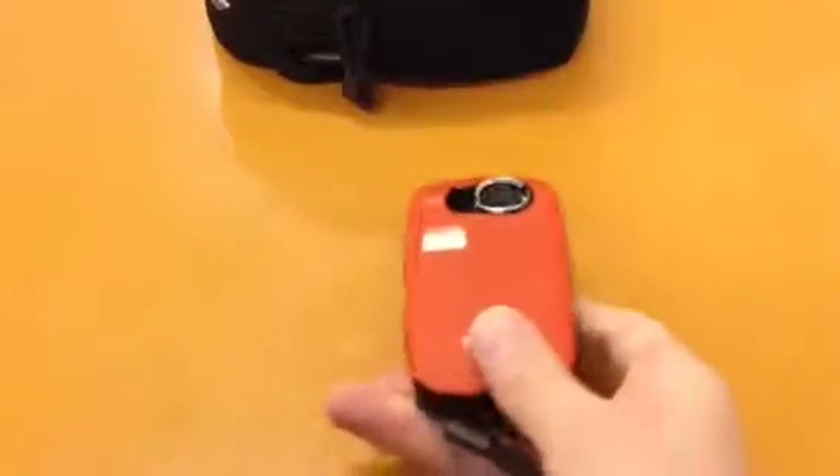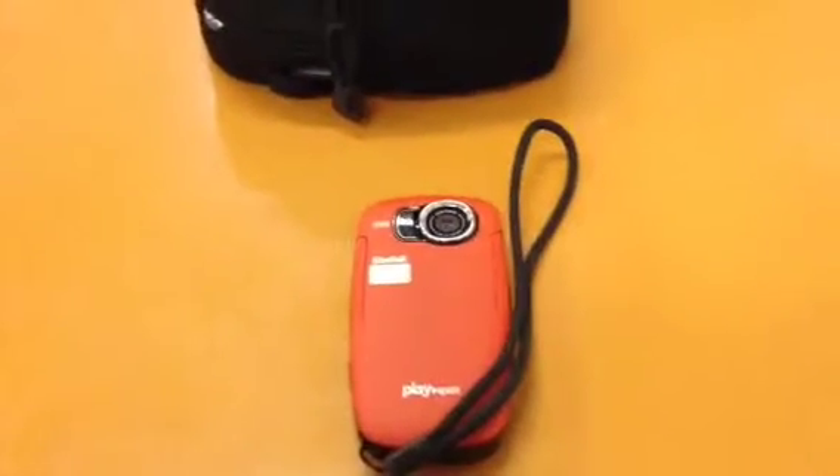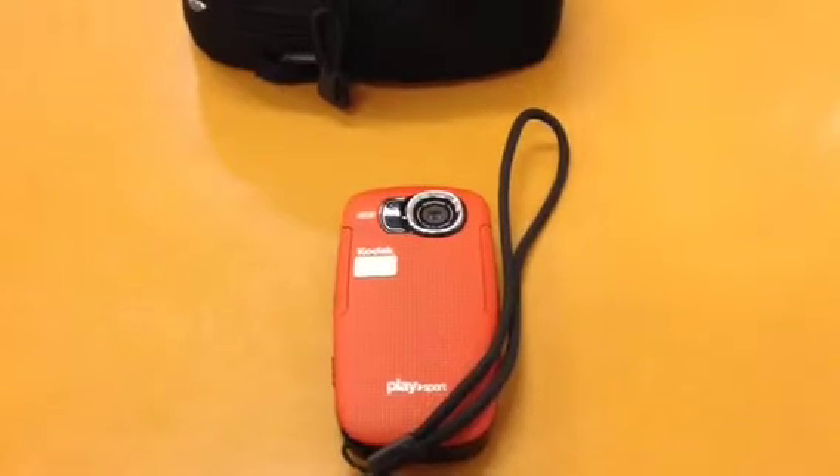That is the Kodak PlaySport. Hope you've enjoyed my video. Please like and subscribe. I am on Facebook now — you can look me up under Airsoft and Survival. Please join, subscribe, and share. Take care, bye.